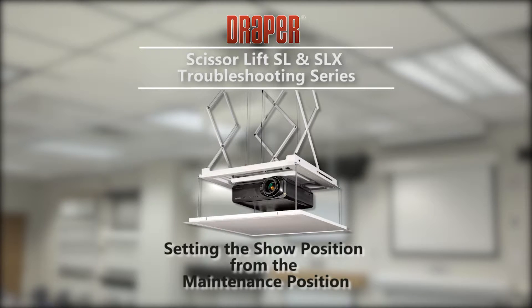How to set a new show position for the Draper Scissor Lift SL or SLX motorized projector lift when the lift is in the maintenance position.